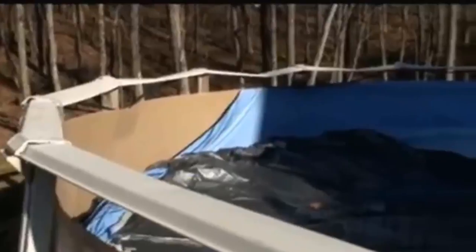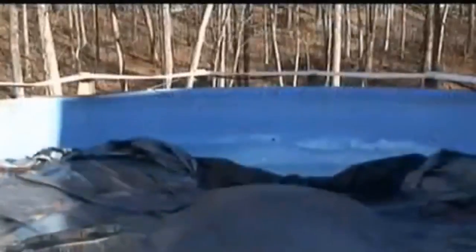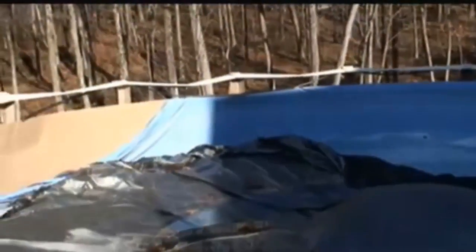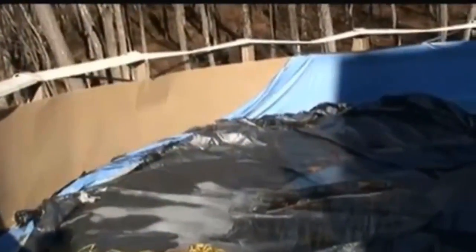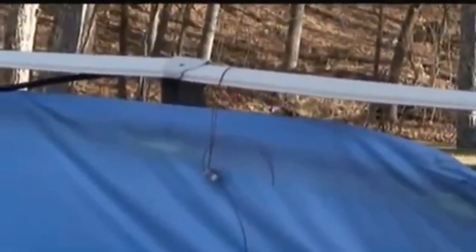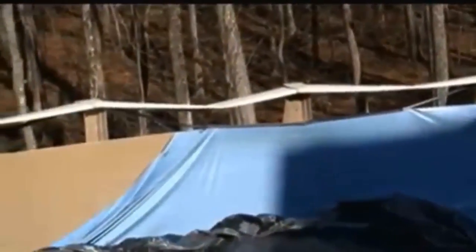Other damage that can happen is when the weight of the cover gets too great and the cord that holds on the cover collapses the top of the pool. This is shown in the video example you're looking at now. To avoid something like this, all you have to do is monitor your pool, and if you see too much pressure being put on it, let the cord in. Better to have a debris-filled pool than a collapsed pool.